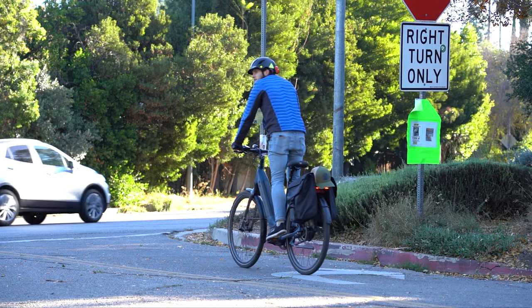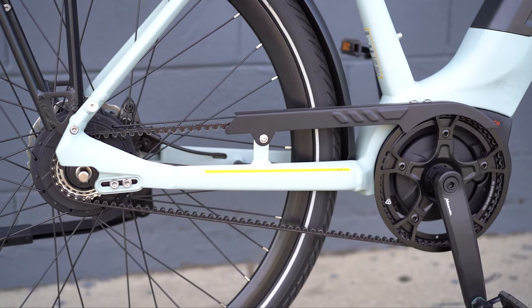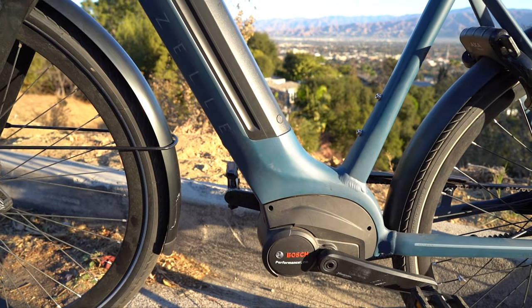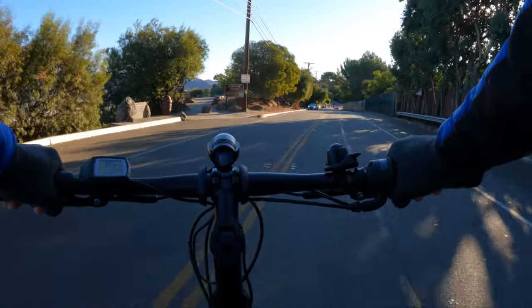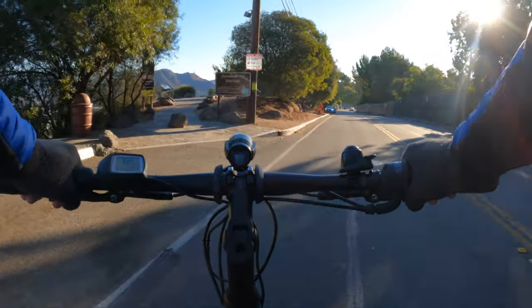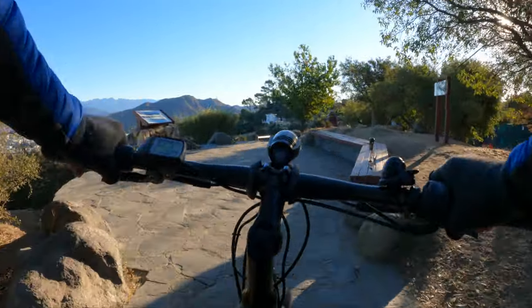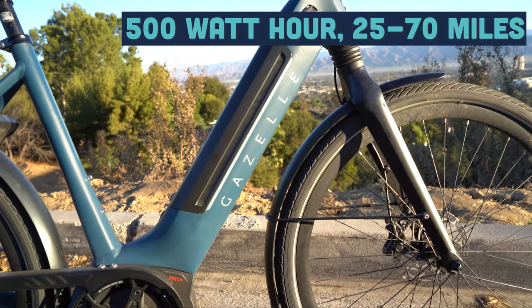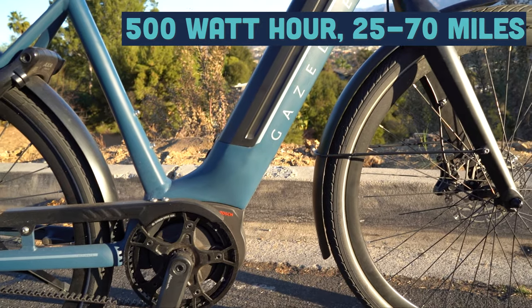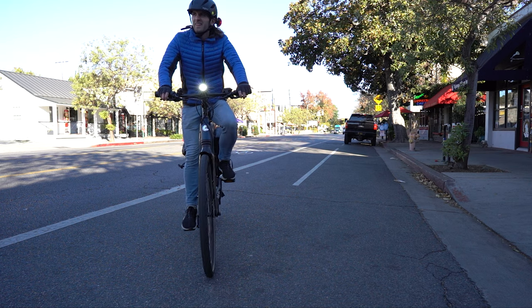Everyday riders will love the set-it-and-forget-it nature of the Enviolo hub and the reliability of the Bosch motor, and those only getting out on weekends or occasionally will like the same things. It's the type of bike you're not going to have to worry about before a ride — there's no derailleur to tune or anything like that. All you have to do is make sure the battery is charged up. By the way, it's a 500 watt-hour battery, which should get you anywhere from about 25 miles in turbo the whole time, up to 60 or 70 miles if you're riding in eco.